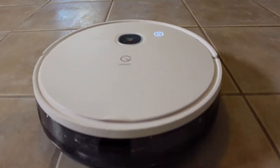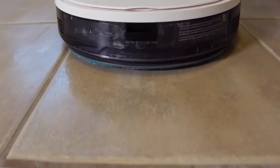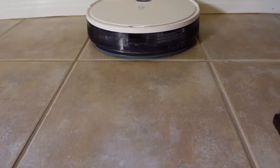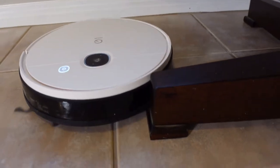YeeDi does have recharge and resume as an option, which means if the battery gets low in the middle of cleaning, it will go back to the dock and finish cleaning after a recharge. With 200 minutes of runtime from the 5,200 milliamp internal battery, you should not run into this issue very much.